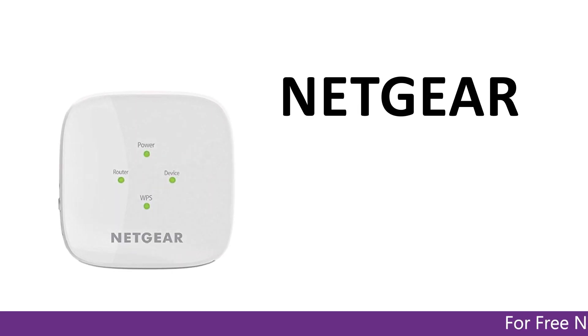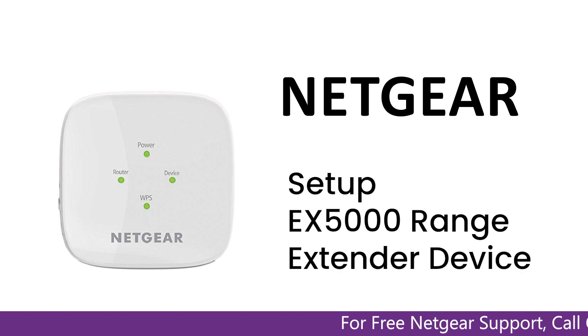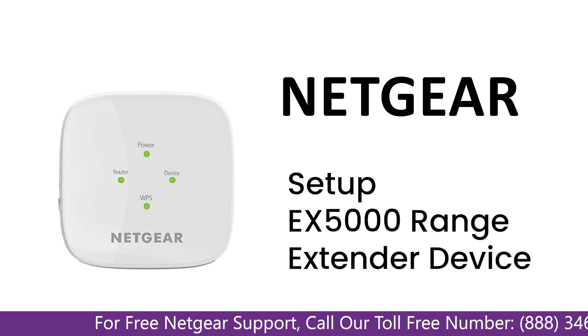Here is a quick video on how to set up your Netgear EX5000 range extender device using mywifiext.net. So without wasting any time, let's dive into the video.